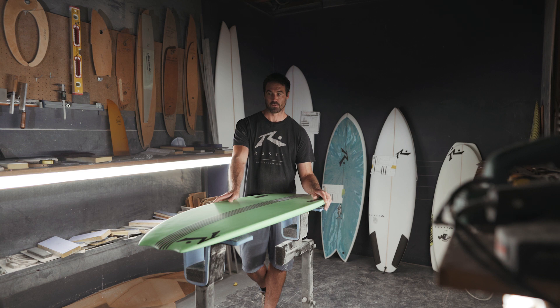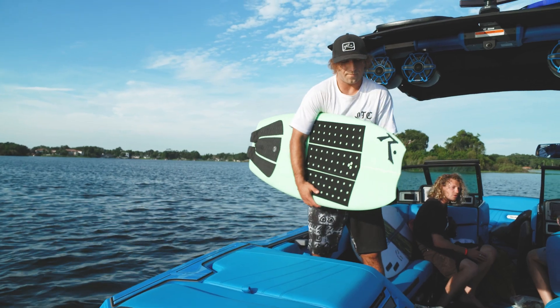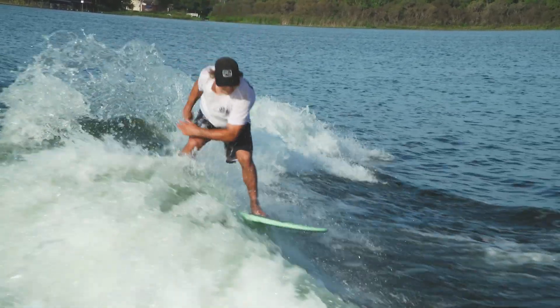The Snaggletooth 2 is our highest performance wake surfboard — it's what the pros like the most, definitely has the most pop, especially with this wide tail, gives you a lot of lift.